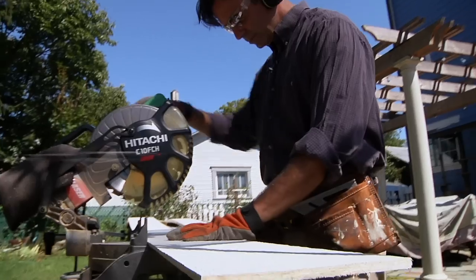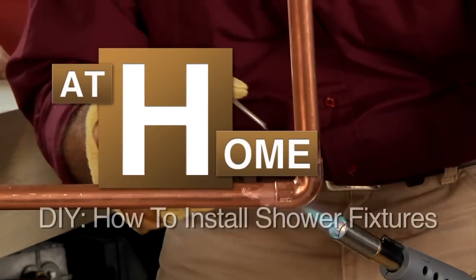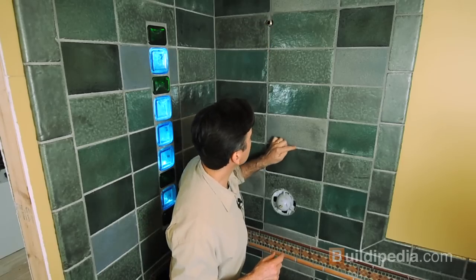Installing shower fixtures — that's our next project on the At Home channel at Buildipedia.com. Installing fixtures in a shower is something that anybody with basic how-to skills can do. I'm Jeff Wilson and we are getting closer to the end of our custom bath installation. Today we're going to install a supply elbow, a hose, a shower head, and the valve trim cover here in our shower.